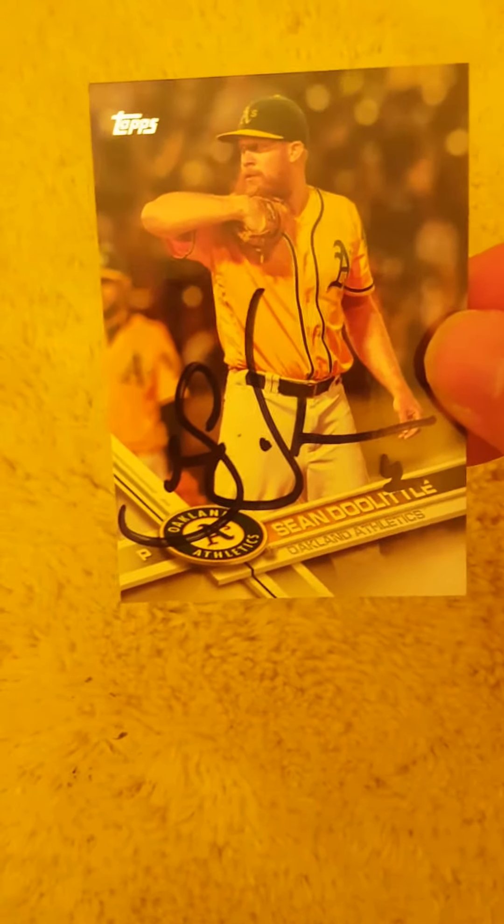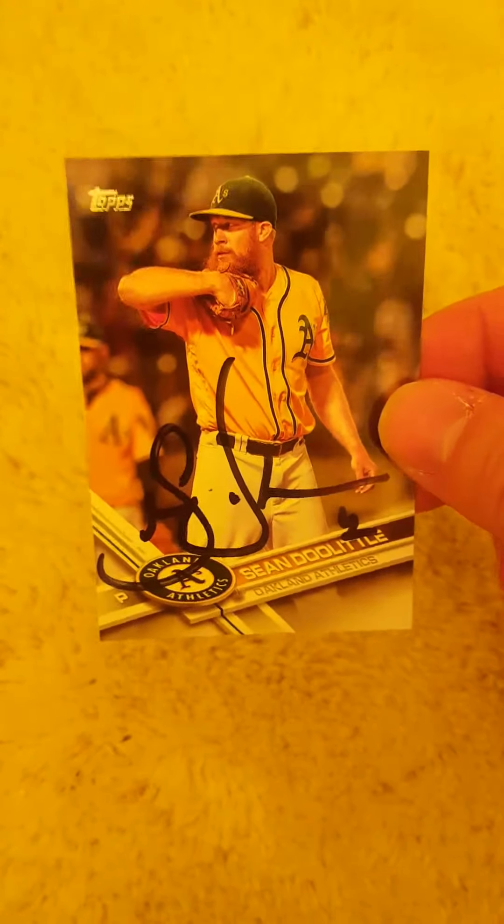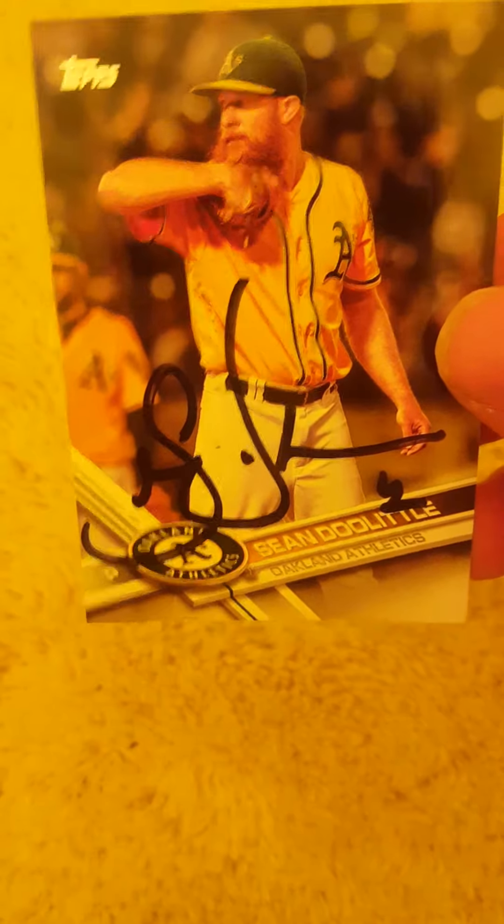The first one is a one-of-one return from Sean Doolittle on the 2017 Topps. These do look super nice — there's a lot of yellow light in here but it looks really nice, and honestly on camera it looks a little better. He signed in black and it kind of blends in off camera a little, but still a super nice return. Thank you Mr. Doolittle for signing — he also put the number down there by his name.